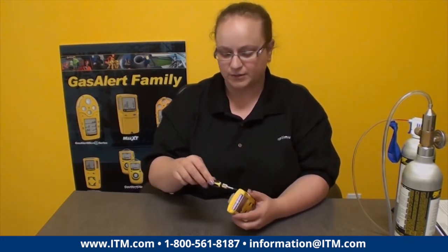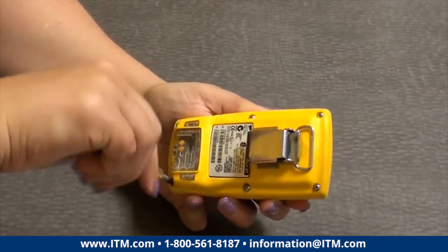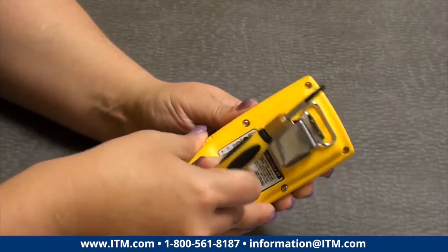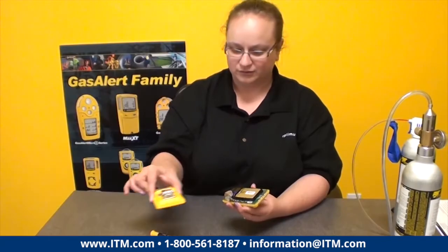For simple sensor replacement, there are six screws on the back and you just wiggle the back off. I usually just leave it this way so the screws don't fall out. The next step is you're going to see the back of the PCB board and the battery, and then there are two screws on the side of the PCB board that you want to remove as well.